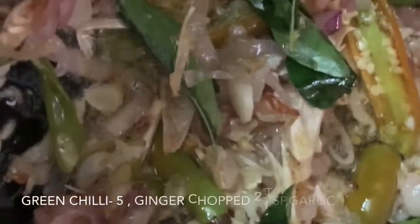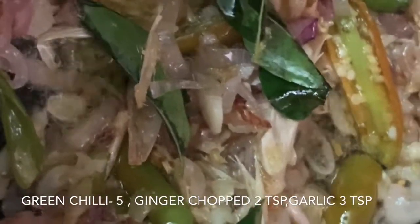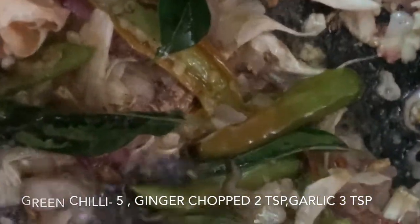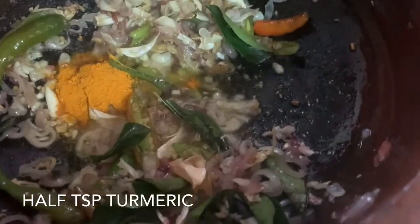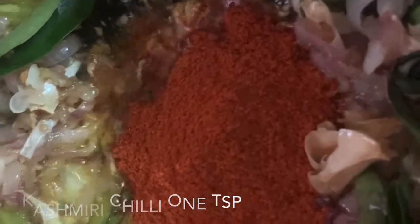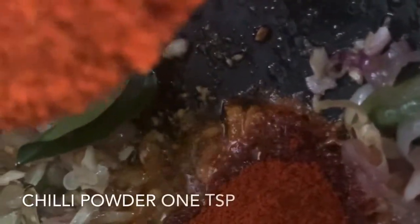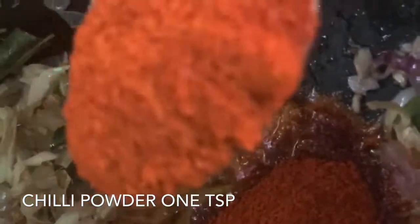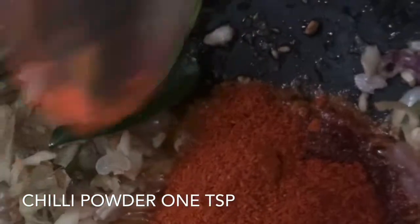I've reached a fine consistency in the onions and it's slightly brown. Now it's time to add a half teaspoon of turmeric and Kashmiri chilli powder. I've added Kashmiri chilli powder for the color and a normal chilli powder which is a little bit on the spicier side for the flavor and spice. I'm adding a little bit of coriander powder.